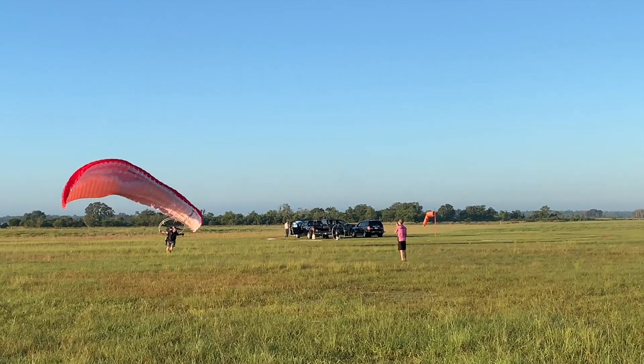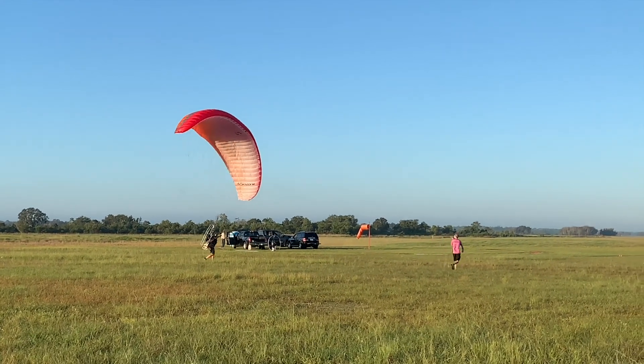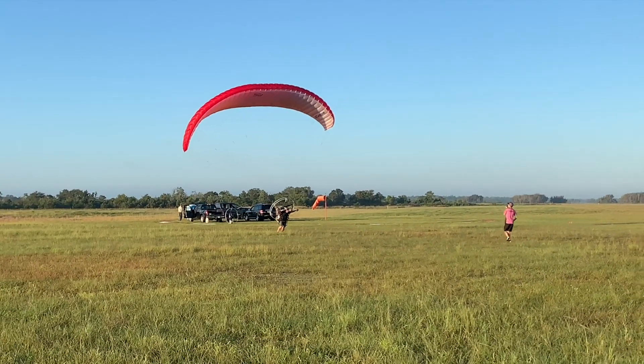That wing came up a bit to the left. That left arm was actually pushing out too far. This was a great save, but we want to try to keep our bodies straight with the wing. The wing is back under control.